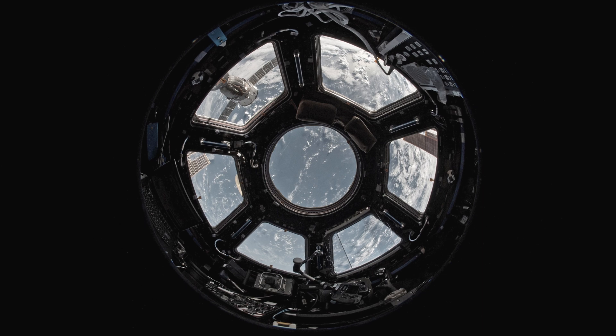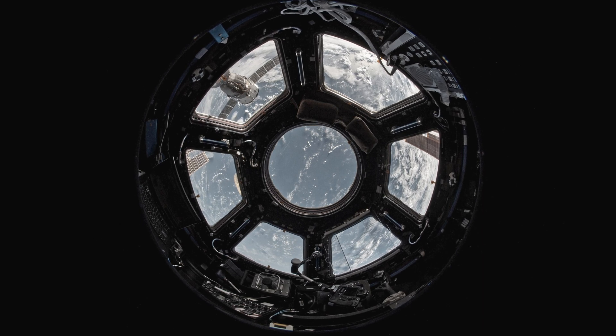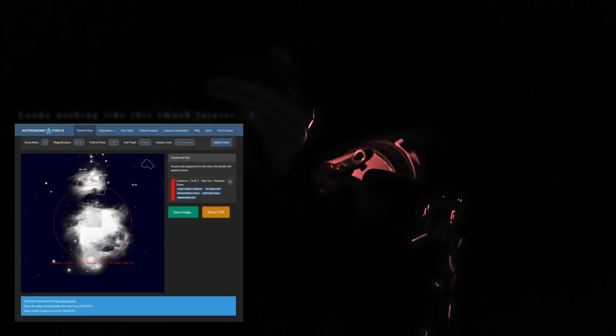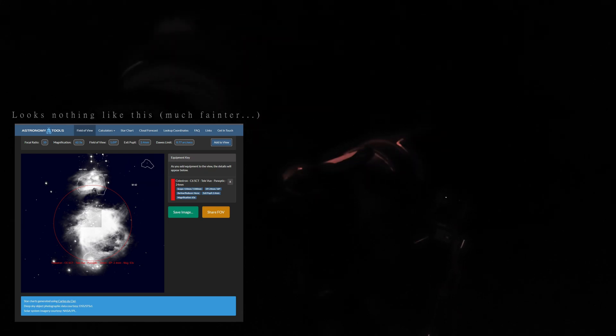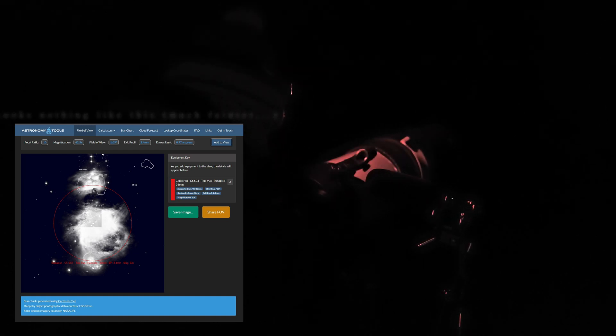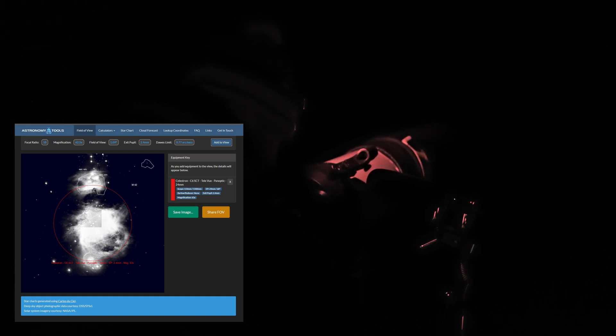I'll also have a look at it through the stock 25 millimeter and give you my impressions. The way I could describe it is that when I look through the Televue it's like I'm in a spaceship looking through a porthole — I feel like I'm part of the scene, immersed in the view. Whereas with the stock eyepiece I feel like I'm just looking through an eyepiece on a telescope. Straight away through the Panoptic you get tons of nebulosity.